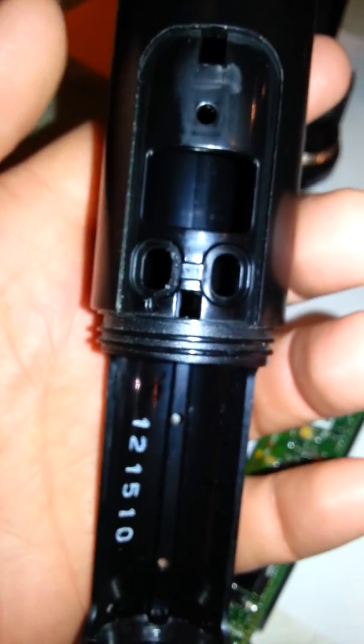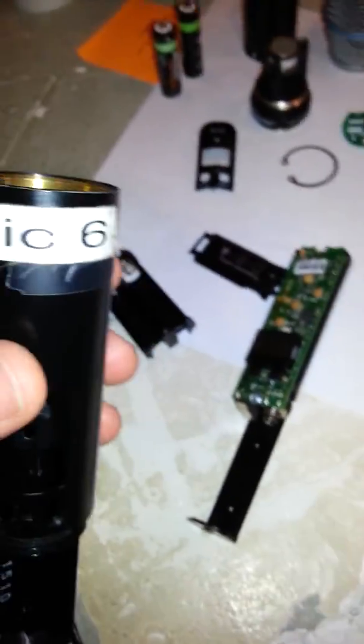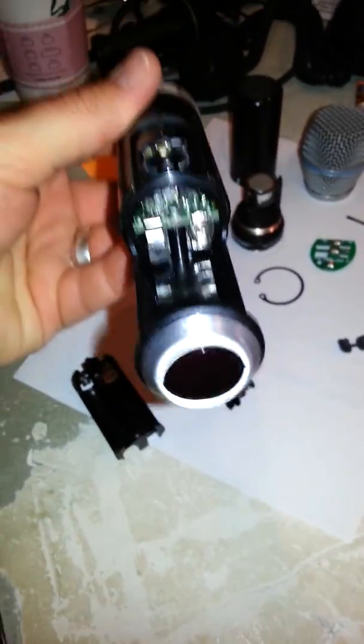That tab goes on the one there on the left, so you gotta put that back on top like so. First, you slide that piece right back down into this — like that, right there, it's down in there. It should look like that.